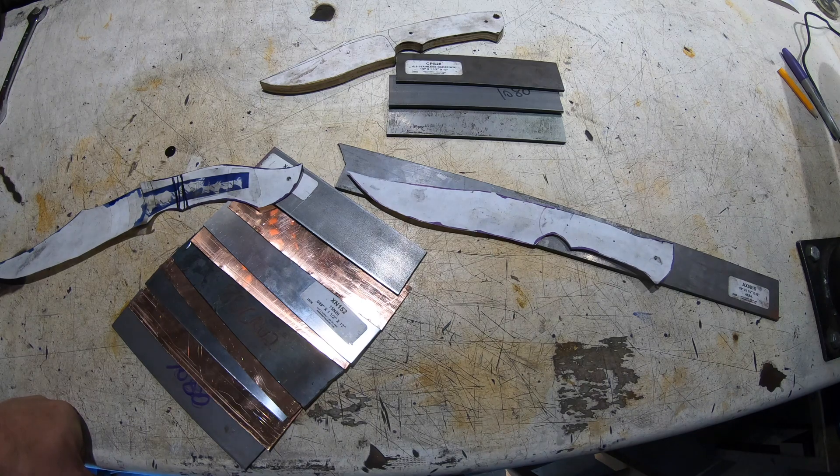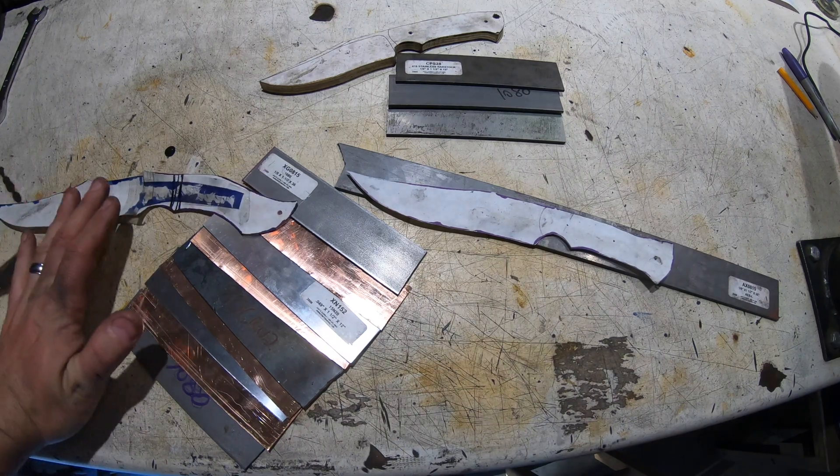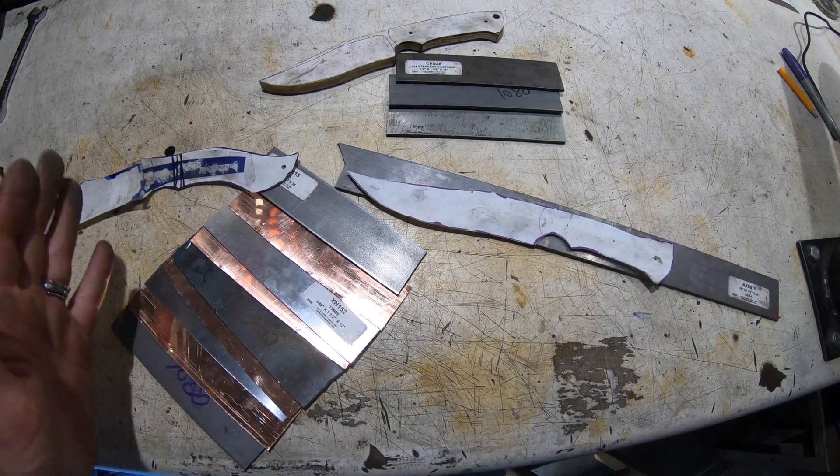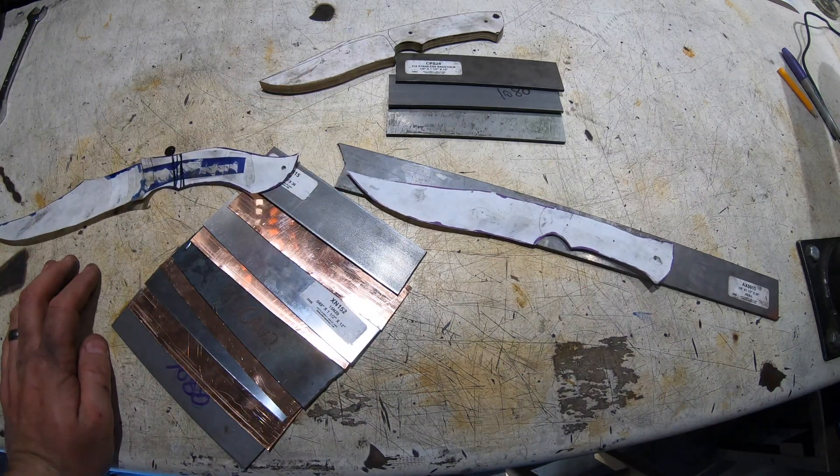Hey folks, welcome to the channel. Today we're going to start a new build, a triple build. This means we're going to start three knives at the same time and go through progression on each knife together. So this should be interesting.